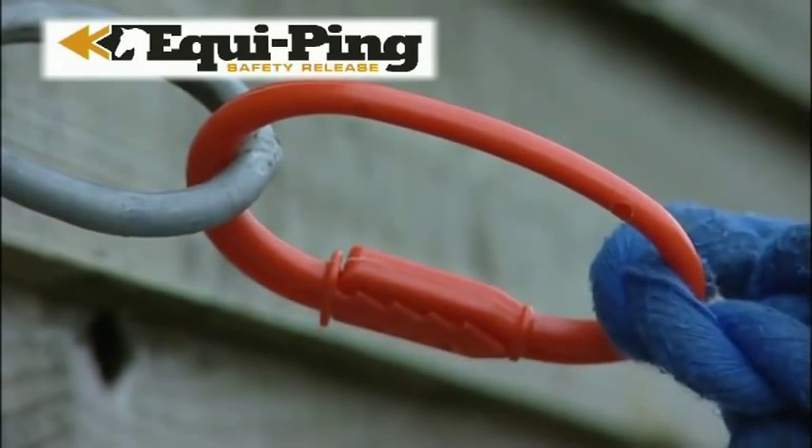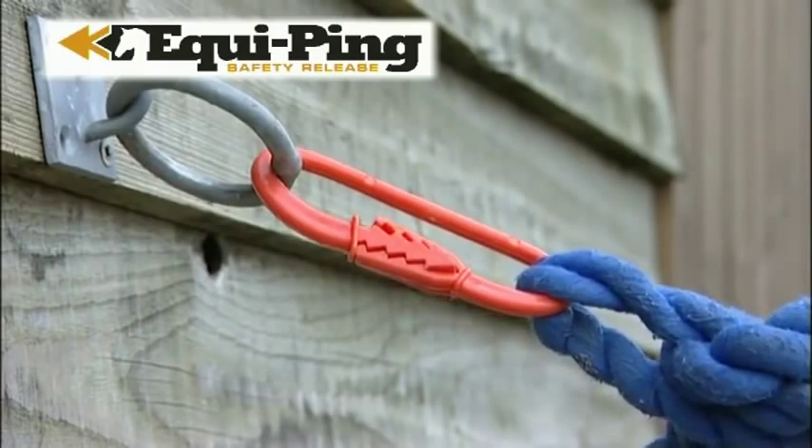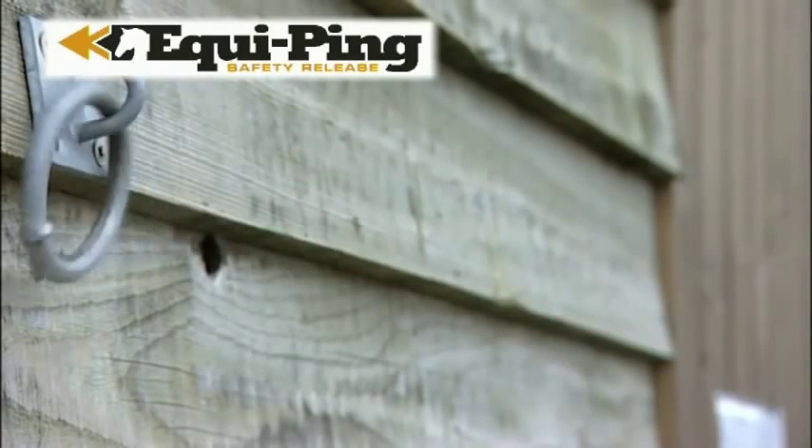It's a fairly simple concept. You just clip the plastic ring onto the metal ring on your wall or on the side of your trailer, run your lead rope through it to tie the horse to it, and if your horse should panic, Equipping will release. Then you simply clip it back onto the ring and go back to where you left off.